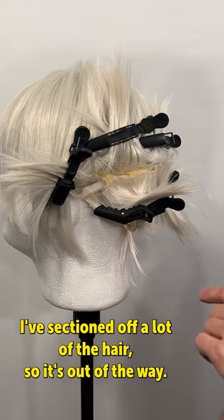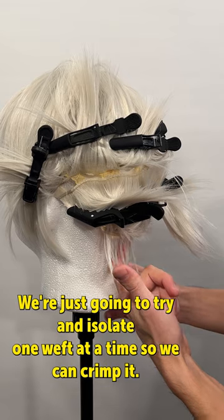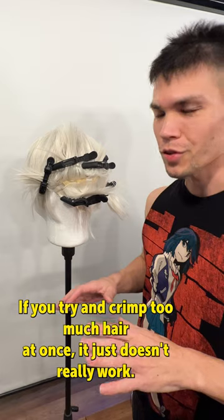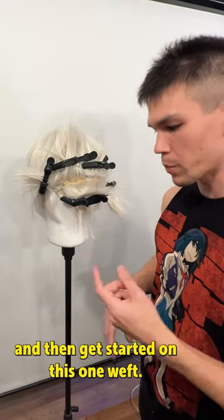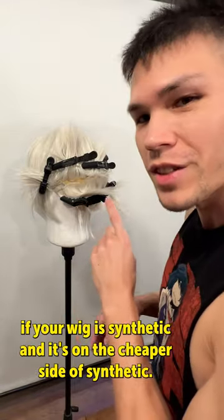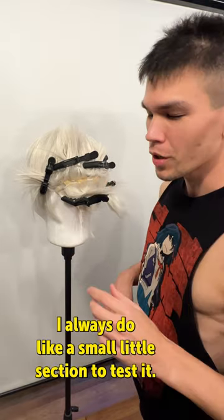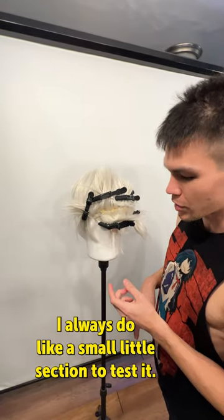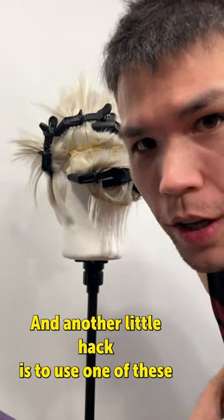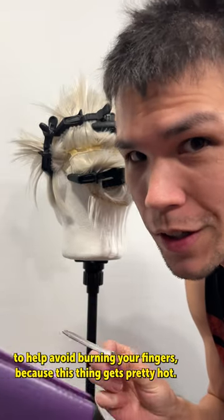I've sectioned off a lot of the hair so it's out of the way. We're going to try and isolate one weft at a time so we can crimp it — if you try and crimp too much hair at once, it just doesn't really work. I'm going to grab the crimper, warm it up, and then get started. One thing to mention: if your wig is synthetic and it's on the cheaper side, too much heat can actually melt the fibers. I always do a small section to test it first. I think it's warmed up, so let's do a little test section. A little hack is to use one of these to help avoid burning your fingers because this thing gets pretty hot.